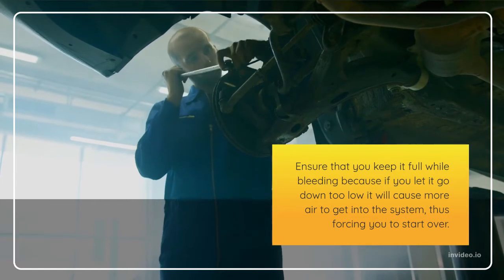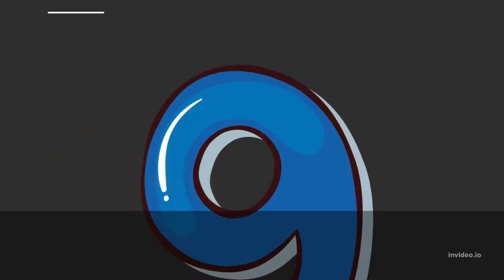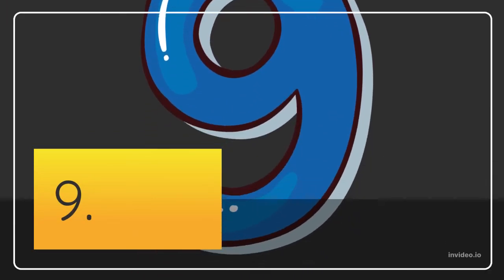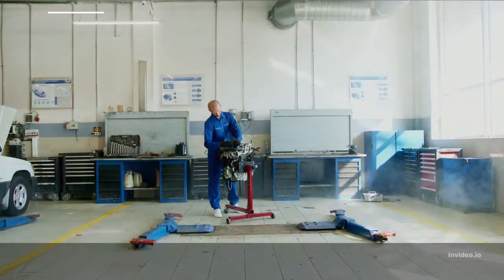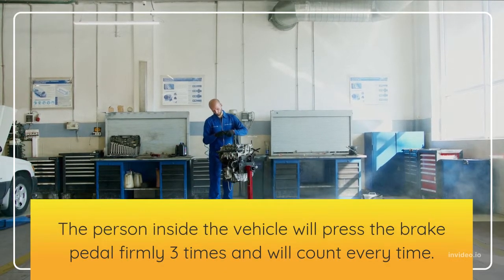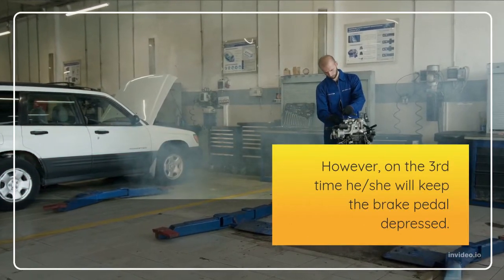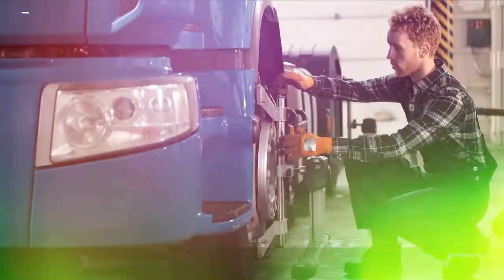Step 9: The person inside the vehicle will press the brake pedal firmly three times, counting each time. On the third time, he or she will keep the brake pedal depressed. When your helper is between counting two and three, open the bleeder, allowing brake fluid to escape the system. The reason we wait until the third time is to allow brake pressure to build up in the system.